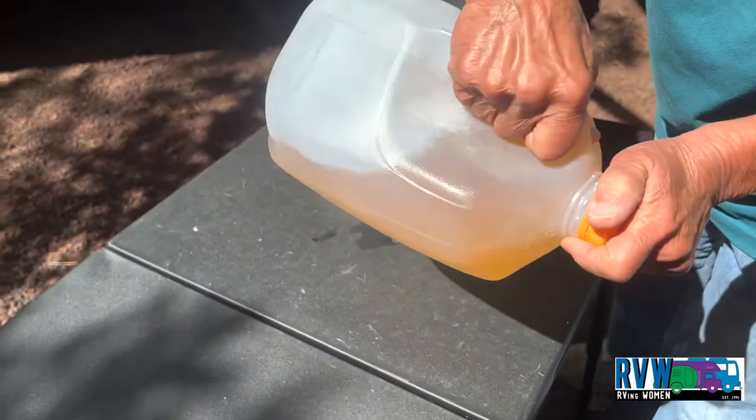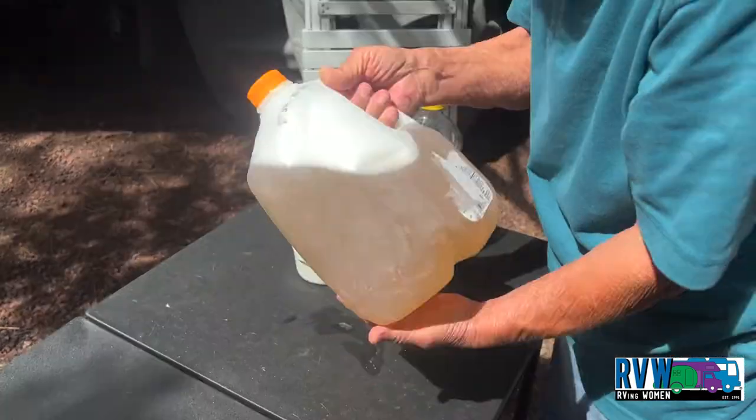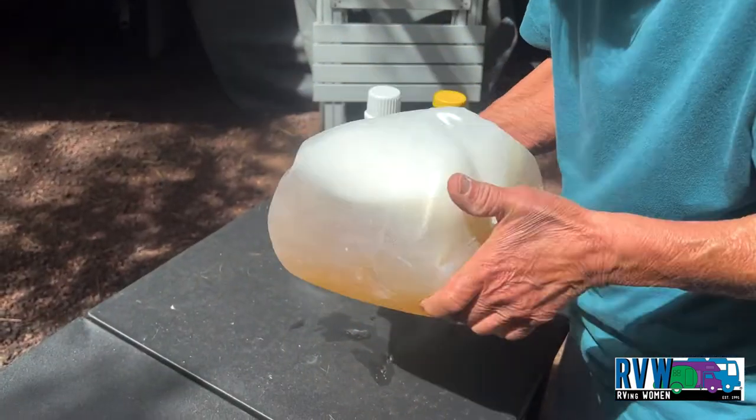Shake well. Top off the gallon jug with water. Shake well.